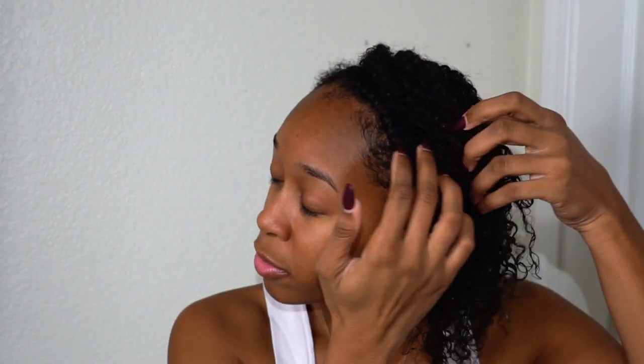What I do for those troubled areas is flat twist right here in front of the ears. Once my hair is completely dry, usually by day two or day three, I unloose it and just blend it in with the wash and go as it expands over time.